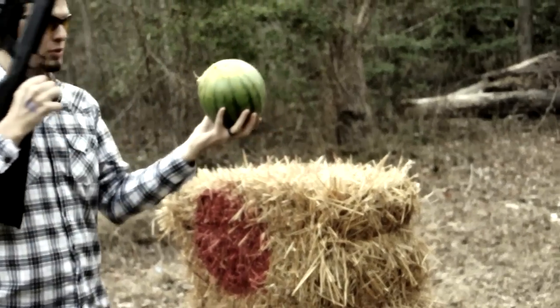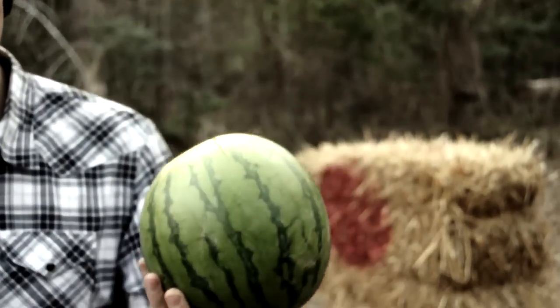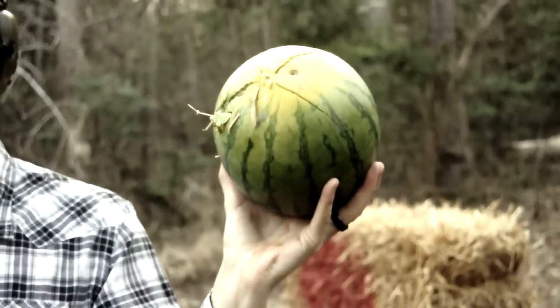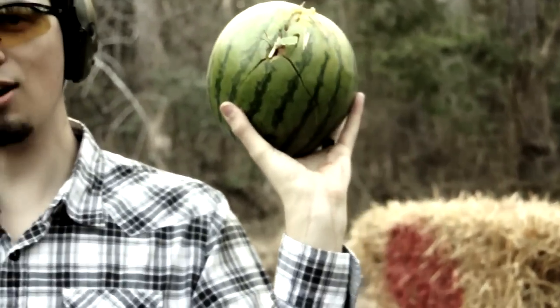If you can see right here, it kind of goes in that side, and it kind of splits it some, goes out near the bottom. There's watermelon juice running down the inside of my sleeve. So it kind of hurt it, but not too bad.